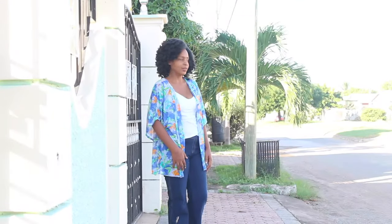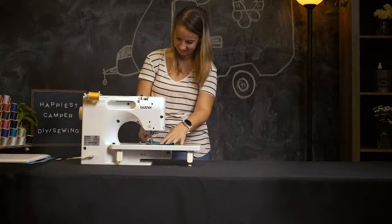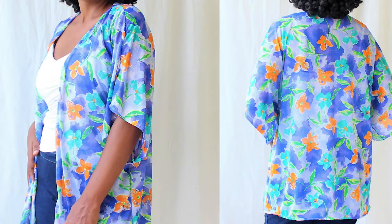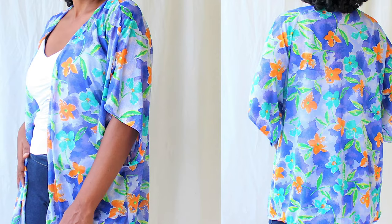Today on Happiest Camper, we bring you this Kimono Cardigan Sewing Project. If you have been searching for a fun and unique sewing project, Kimono Cardigan it is! The included free pattern means it is easy to make for almost any skill level. Let's get started!